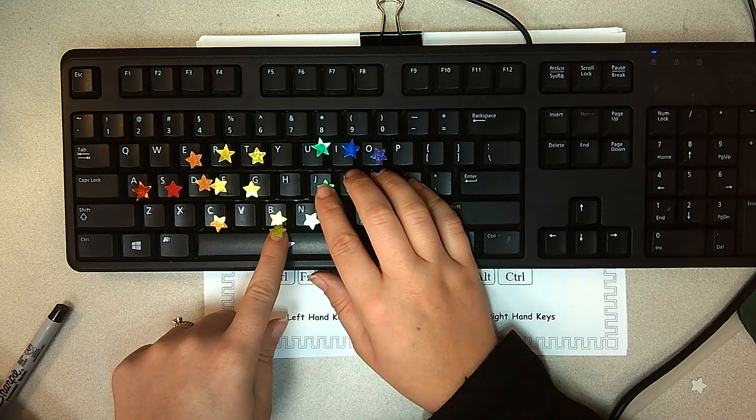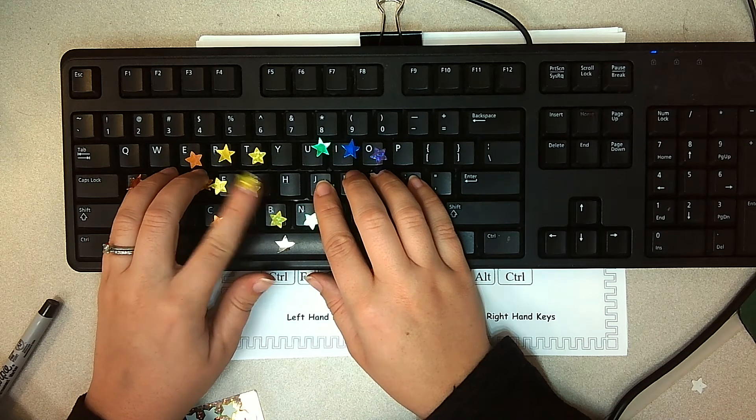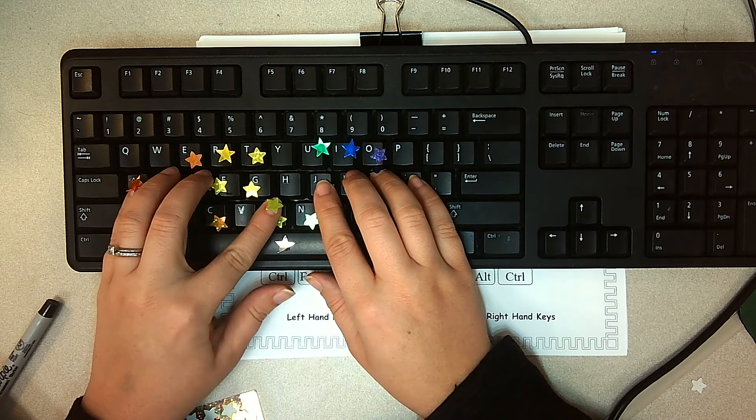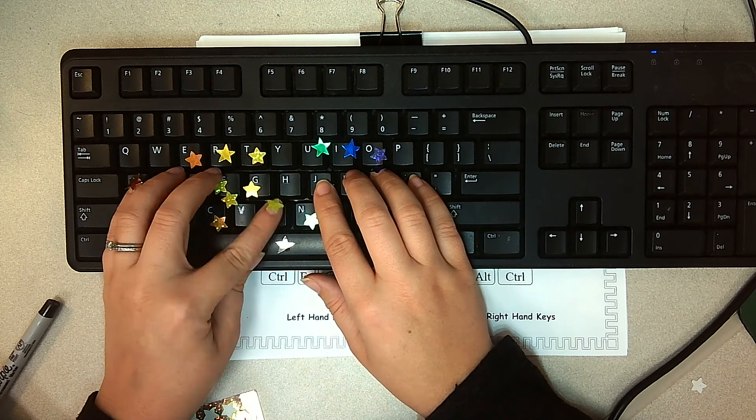For B, you can see it's a yellow key. So when I have my fingers on home row, it reaches over for B. That's the furthest key your pointer finger has to come over to.